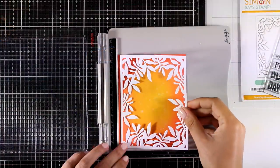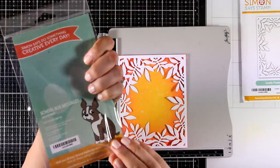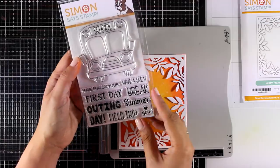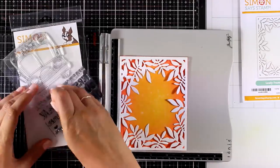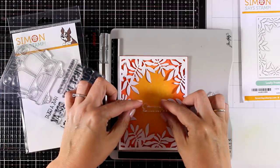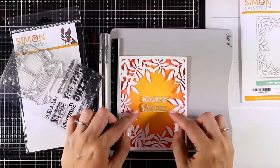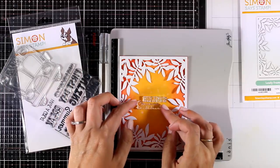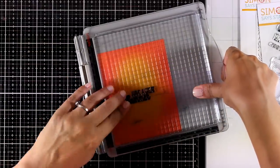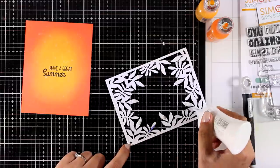Before I put my card together, I'm going to stamp the sentiment at the center. I'll be using the School Bus Messages stamp set — I'm going for 'Have a Great Summer', combining a couple of stamps. This stamp set is also from the latest release and comes with a bunch of sentiments as well as a fun school bus. I used my stamping platform to stamp the sentiment with black ink.